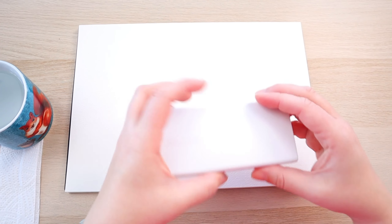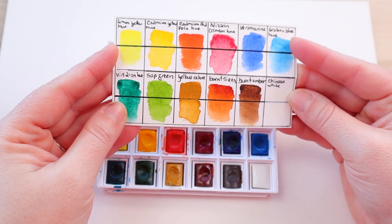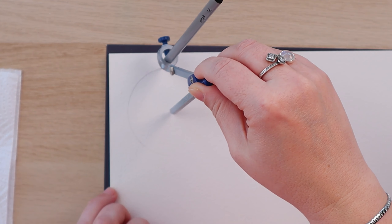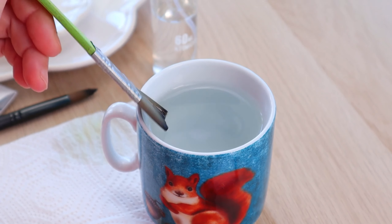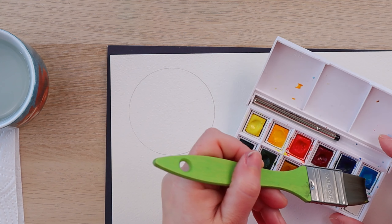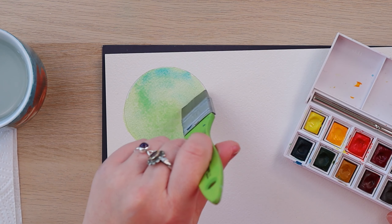Pros do this all the time because it helps bring their paintings some depth, some detail — it just brings the whole thing to life. There are a couple of ways to do this and we're not glazing here. Glazing is when you wait for your first layer of paint to dry before adding another layer — I'll be doing a video about that soon, but that's not what today's video is about. We're talking wet on wet, paint on paint mixing. The first way to do this, which is a lot of fun but can be kind of hard to control, is to load your brush with different colors and let them all mix on paper.